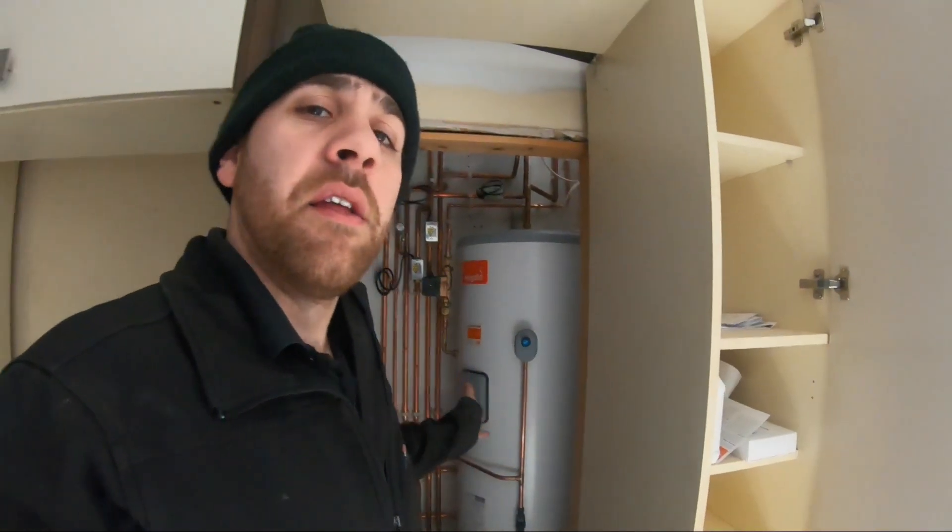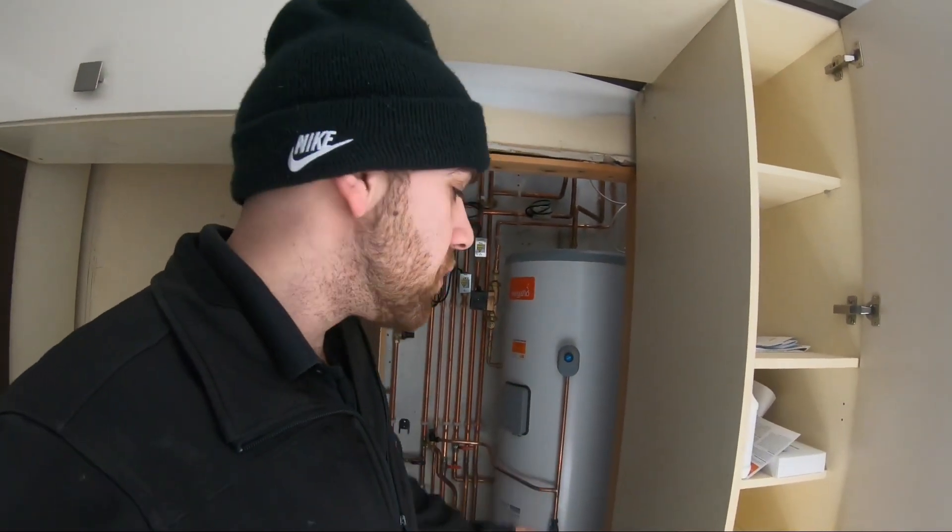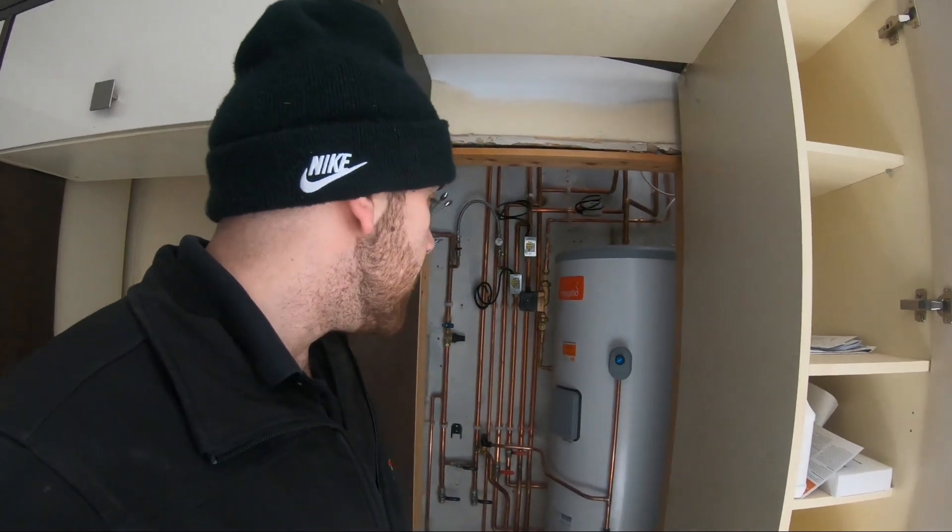We've upgraded the system from a combi boiler to a system boiler and unvented hot water cylinder. We've got a Vaillant 637 — lovely boiler — and that's feeding this system over here. We've got a Megaflo 250 litre unvented indirect cylinder.